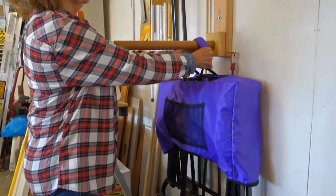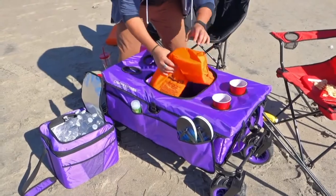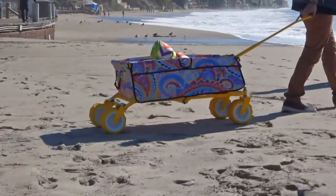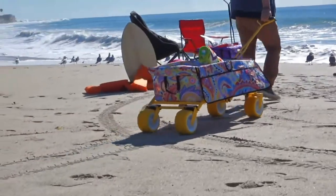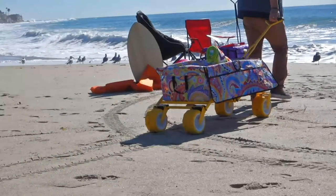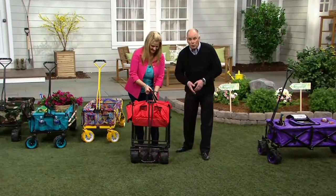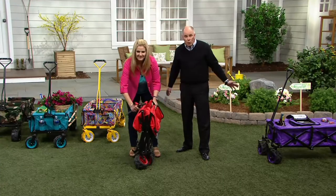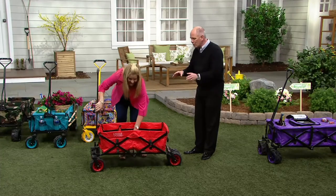This is a way of transporting our lives when we go out to the beach, the park, or even something as simple as going out in our own backyard to do gardening. A wheelbarrow is the most inefficient way to move anything. This all-terrain cart — when they say all-terrain, this thing goes everywhere. And it is easy and simple and brilliant.